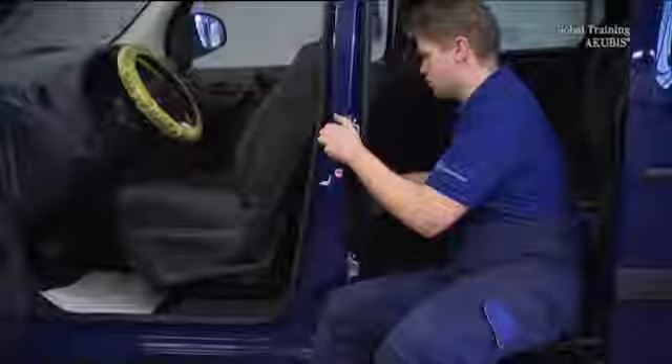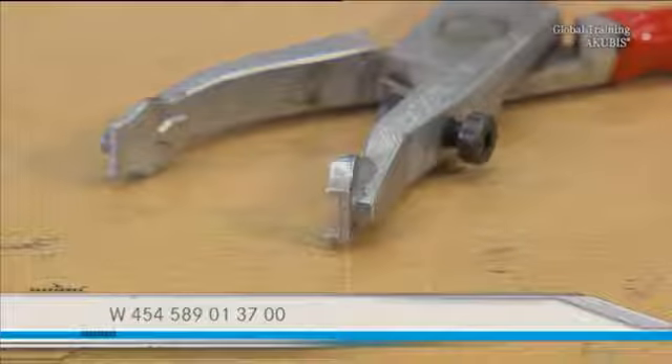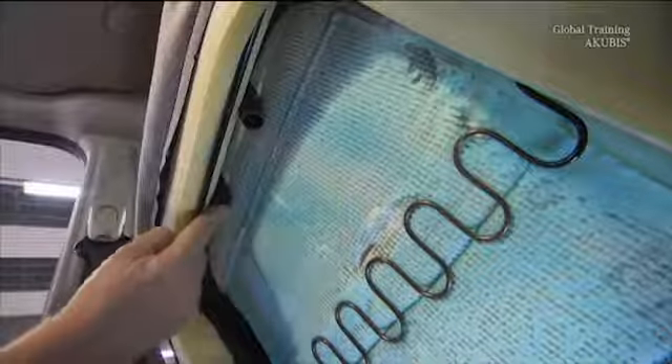If the zipper at the back of the seat cover doesn't have a slider to open, you need special pliers. Our zipper has a slider, so we open it on both sides. Then press the attachment points of the headrest up a little and take them out.